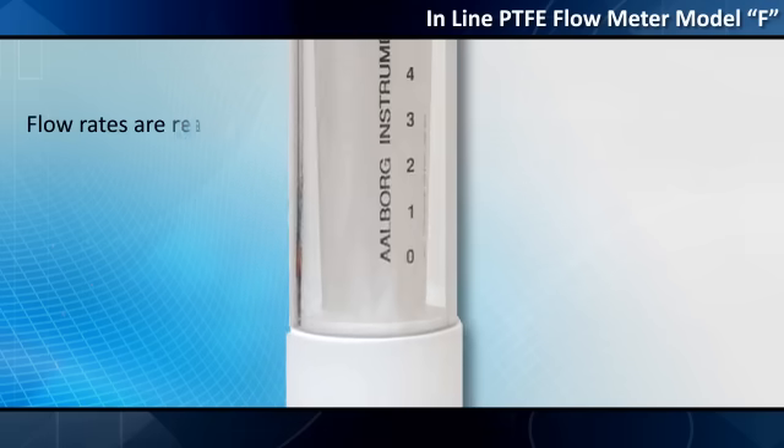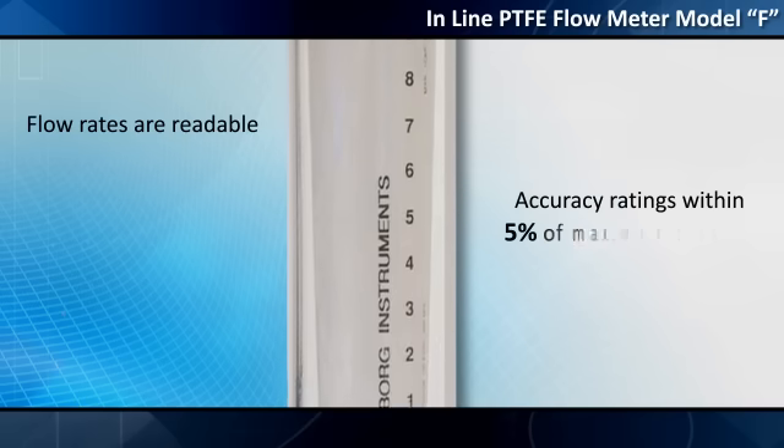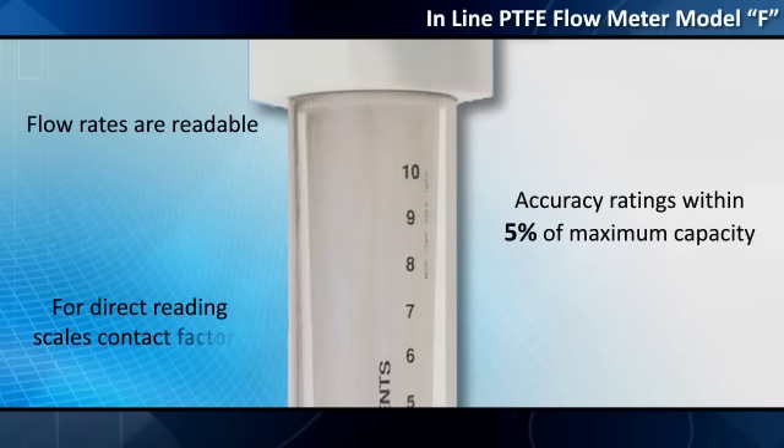Flow rates are readable against scale markings from 1 to 10, with accuracy ratings within 5% of maximum capacity. For direct reading scales, contact the factory.